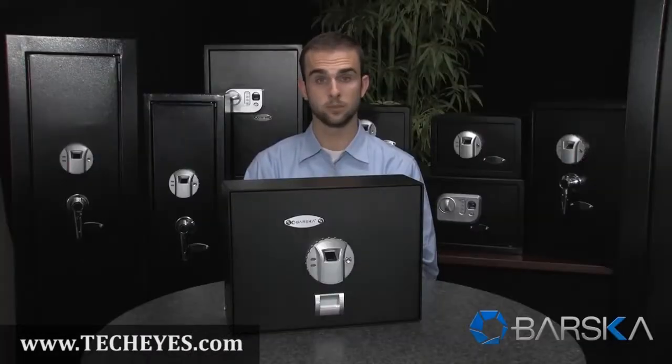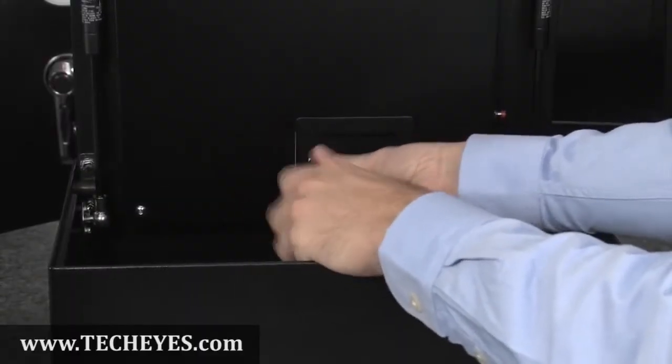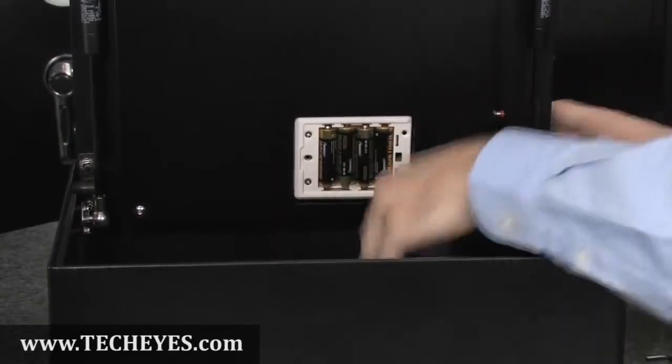This safe can store up to 30 different fingerprints and is very easy to program. First, you must locate the battery compartment on the inside of the safe's door. Remove the battery cover and insert four AA batteries. The safe is now ready to program.